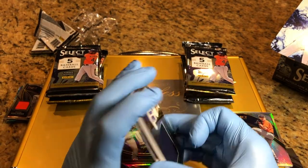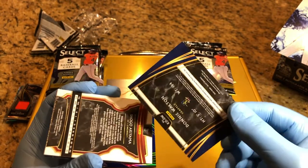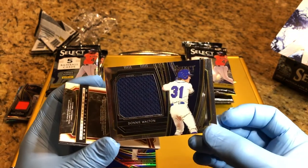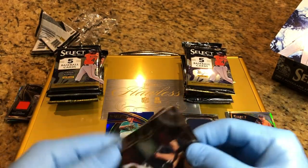Another patch card — Donnie Walton rookie patch card. Cool. That's our second patch card.